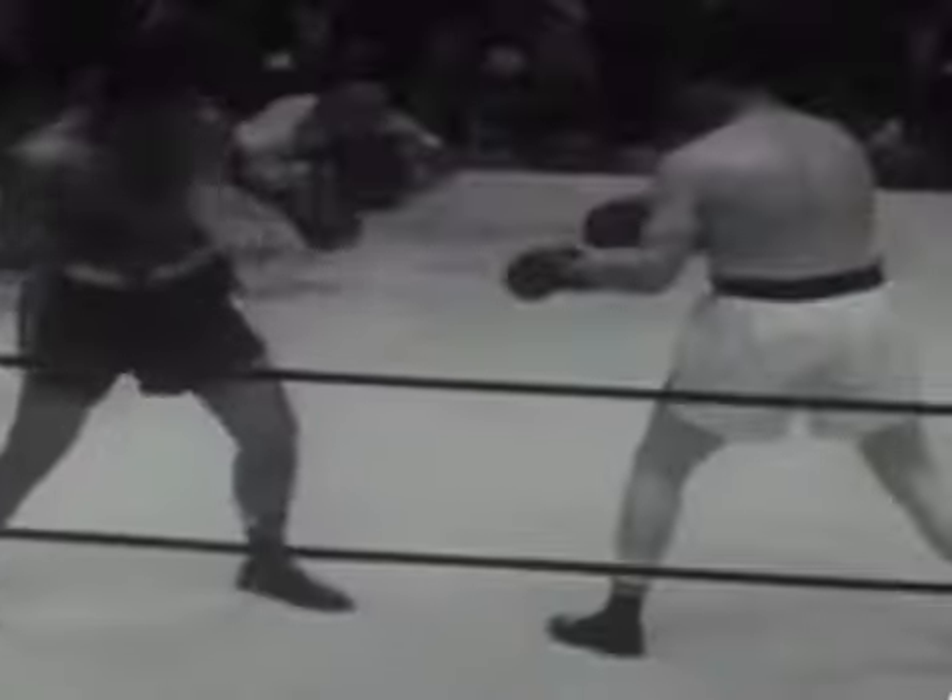His trademark punch was his right hand, the Suzy Q. Not only did it have crazy power, but it also came from wild positions that his opponents wouldn't see coming. This was the most effective punch in Rocky's arsenal.